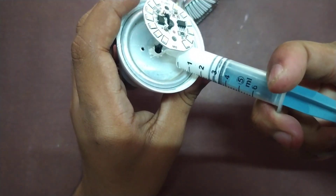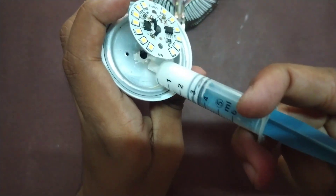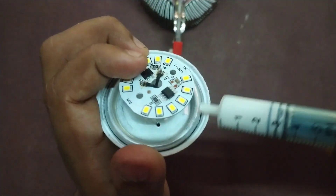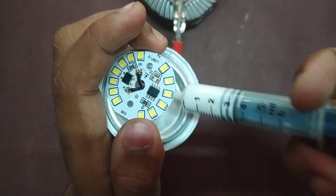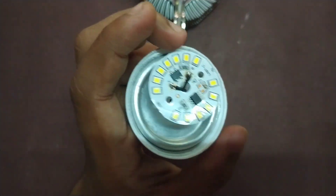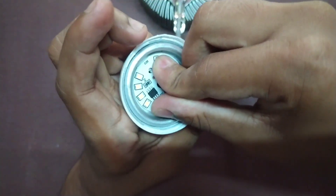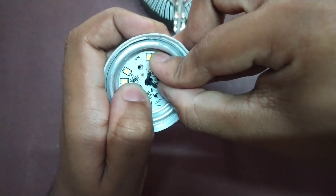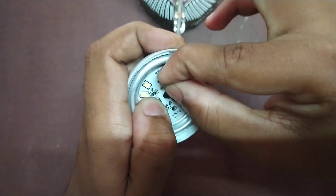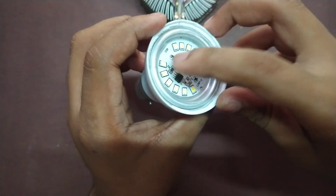We don't need to override this wire to the center. We have to put a spread in the center. We need to solder this wire to the center. Okay friends, we have to tie this wire to the center.